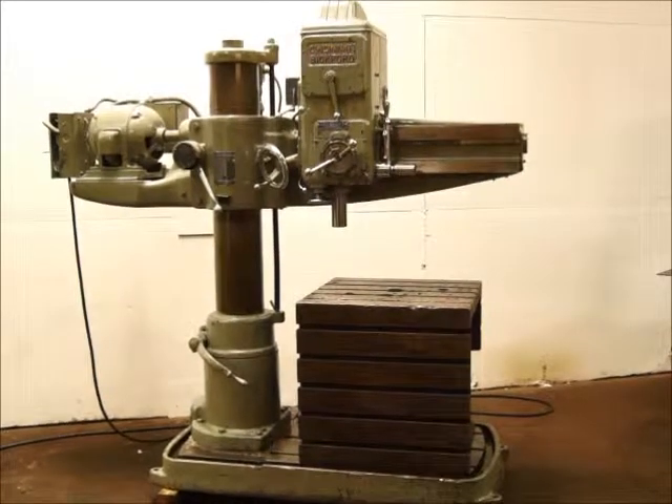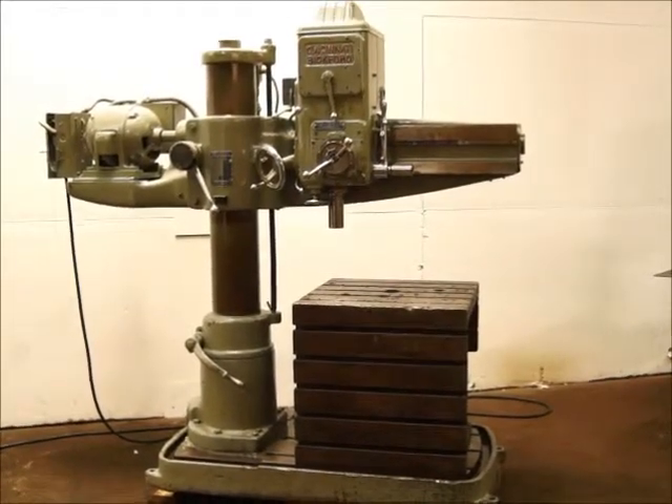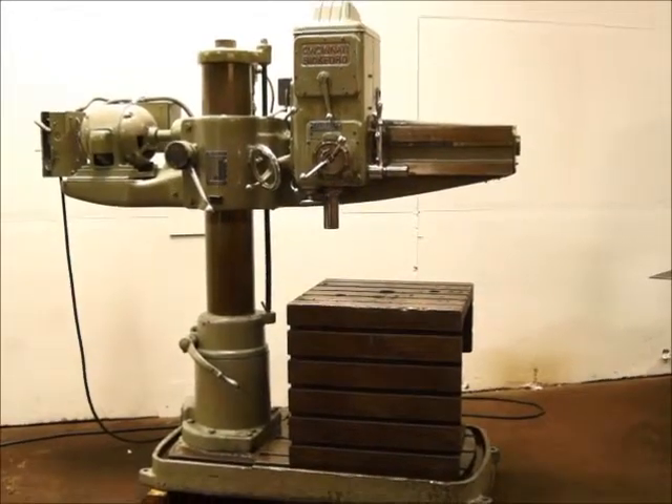We've got a Cincinnati Bickford radial arm drill — 3-foot arm, 9-inch column, 28 inches of lift on the column.